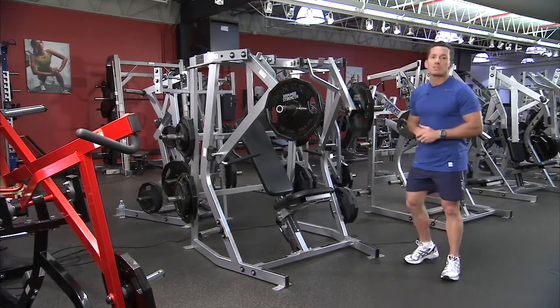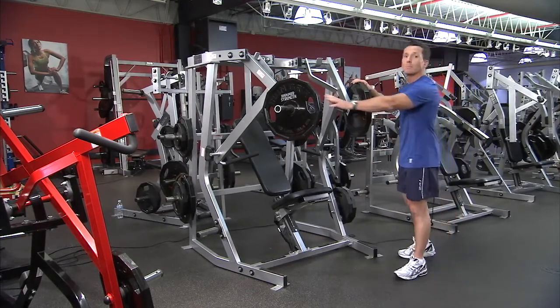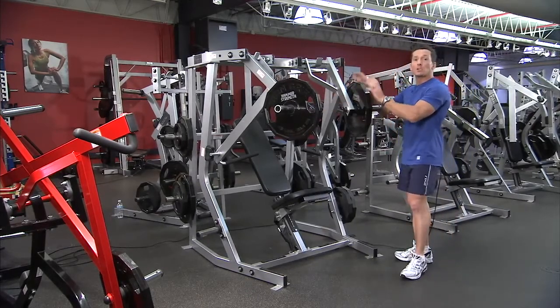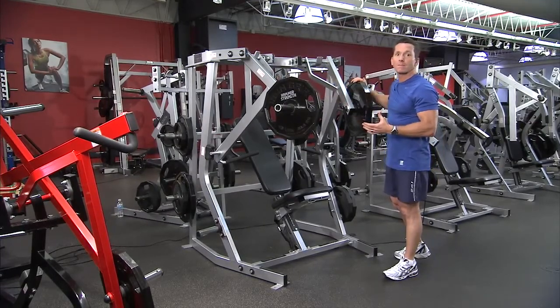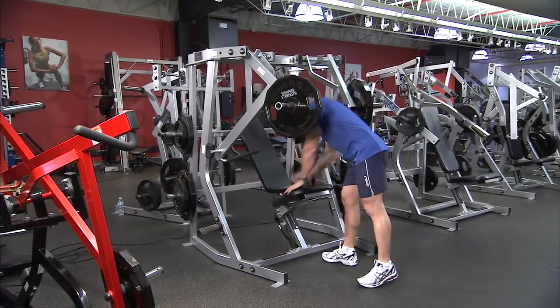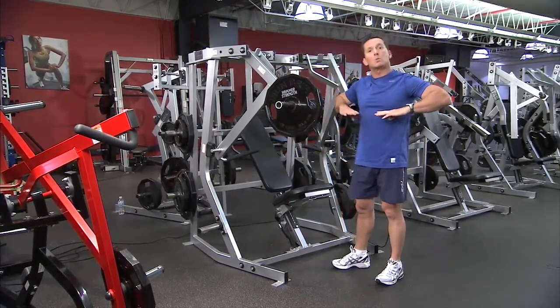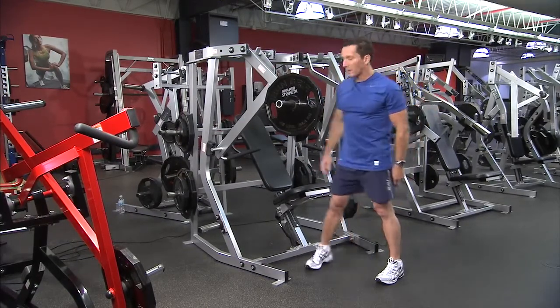Looking at the setup for this machine: since it's isolateral with two loading points, make sure you put the same weight on each side if desired. Then set the seat so that the handles are located towards the lower part of the chest.